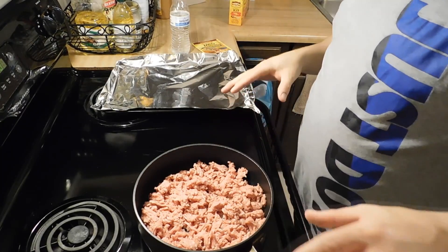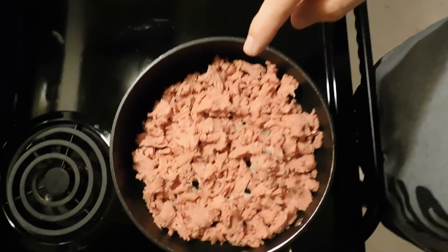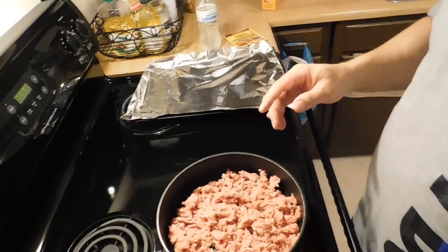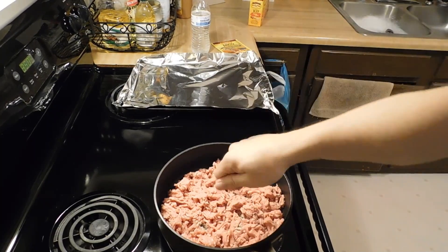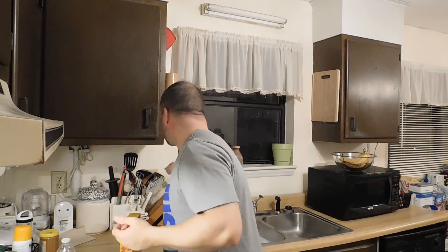I've got the turkey meat all broken apart into really small pieces. You break your pieces up really, really fine — it saves a lot of time when you've got your fork in there trying to break it apart. Instead of using a fork, I use a spatula because you've got a longer blade and you're kind of chopping down in there.